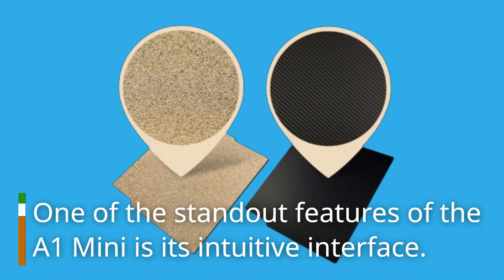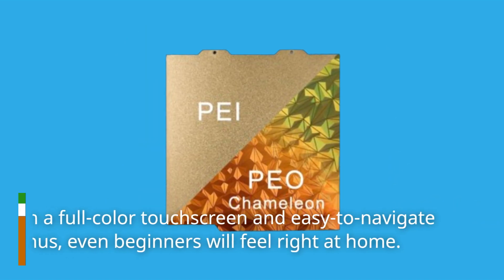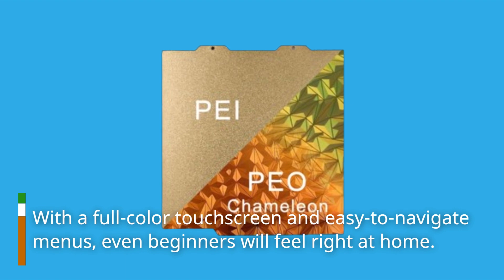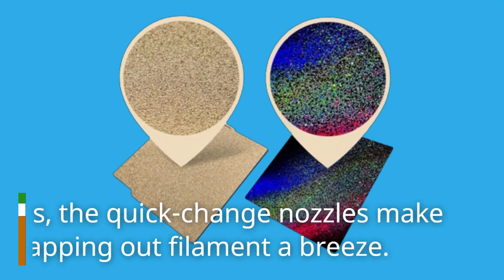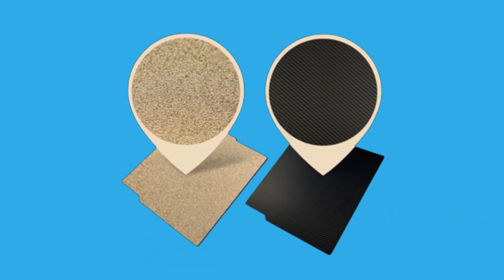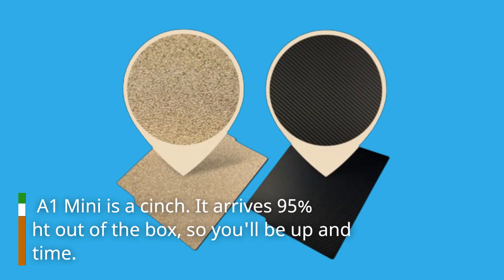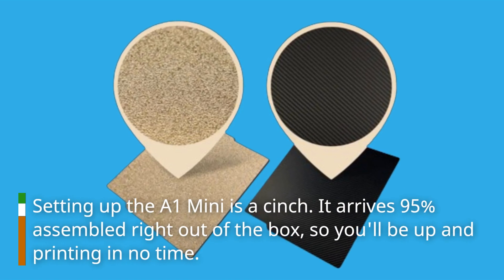One of the standout features of the A1 Mini is its intuitive interface, with a full-color touch screen and easy-to-navigate menus. Even beginners will feel right at home. Plus, the quick-change nozzles make swapping out filament a breeze. Setting up the A1 Mini is a cinch — it arrives 95% assembled right out of the box, so you'll be up and printing in no time.